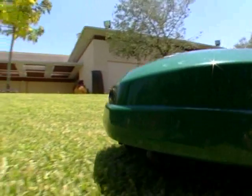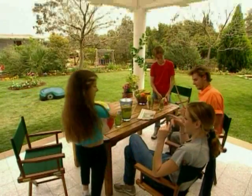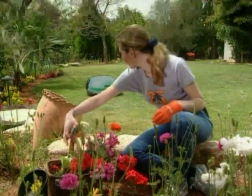Now you are ready to enjoy your free time while your Robomow looks after your grass. Your lawn will automatically be mowed quietly and accurately. It mows. You don't.